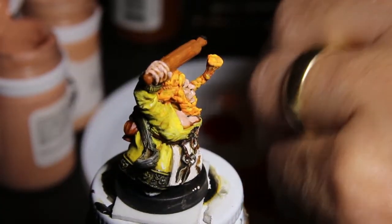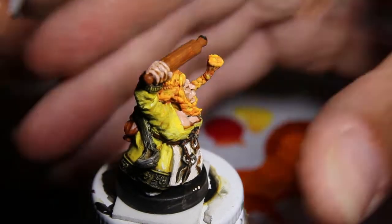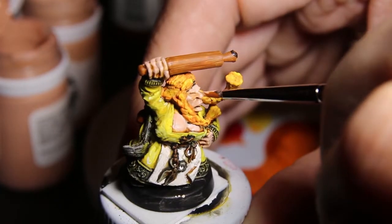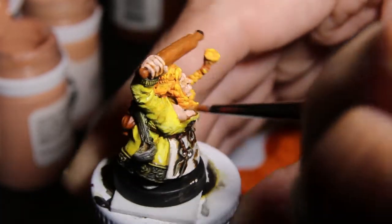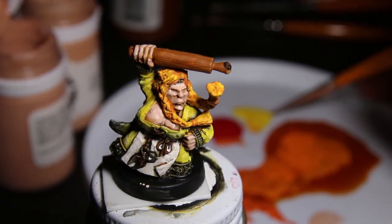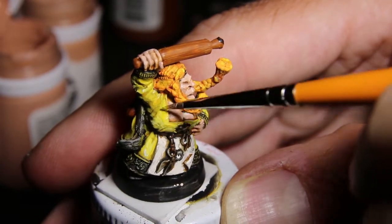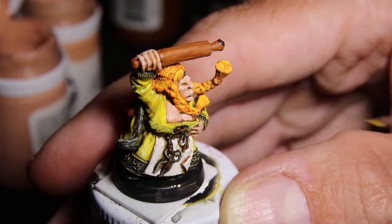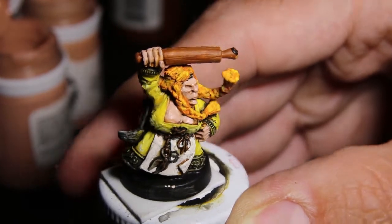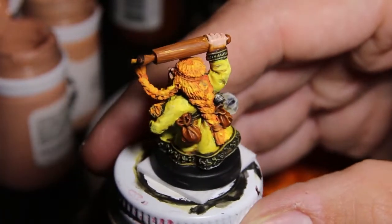I've been painting miniatures since I was 14 — so over 30 years I've been painting figs. I've developed my style, and it's sort of an everyman style. I find it's fairly quick. You'll notice that since I've got the yellow out, I thought I'll touch up the dress, do some highlights on the dress — mixing yellow and white paint on it.